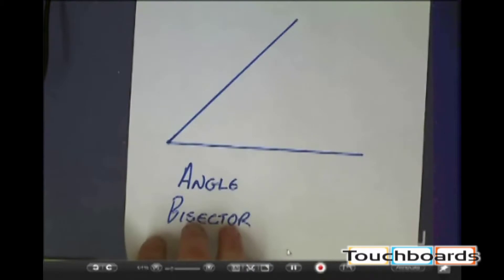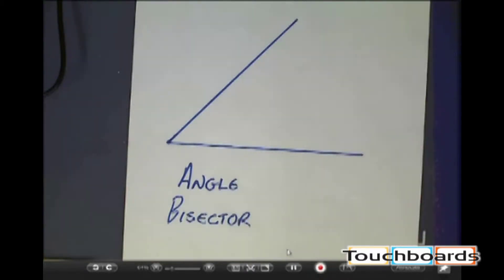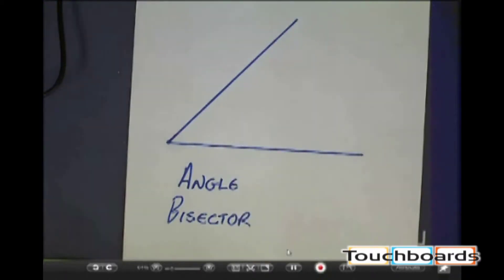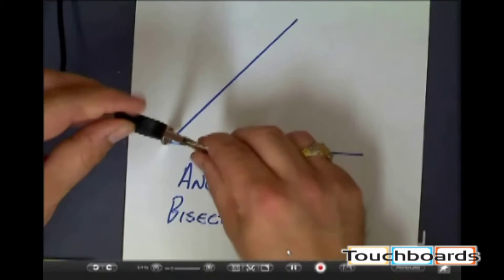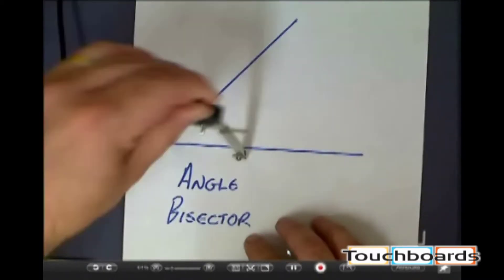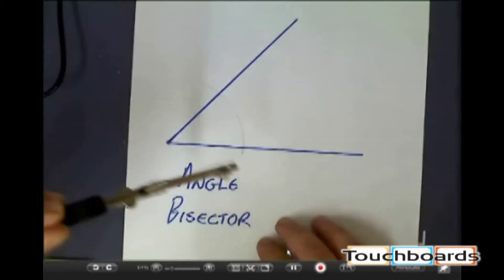When I say we're just going to use a compass, I'm talking about just using a compass and a straight edge, and the straight edge that we use is essentially a popsicle stick. With our compass, we just put the point of the compass right on the vertex of the angle, and we just randomly pick a measurement — it doesn't really matter what it is — and we just draw an arc.